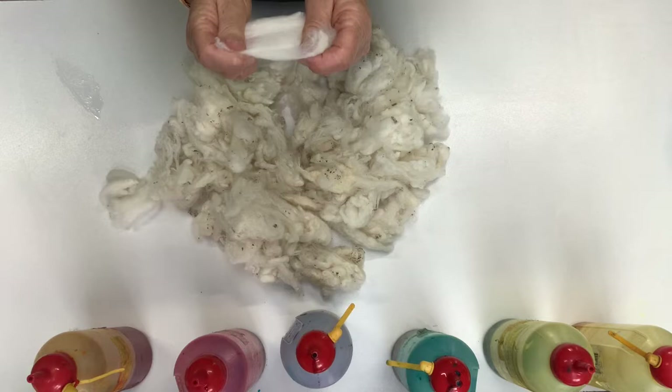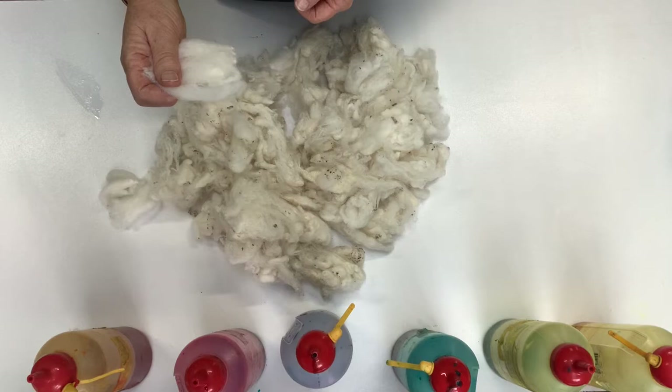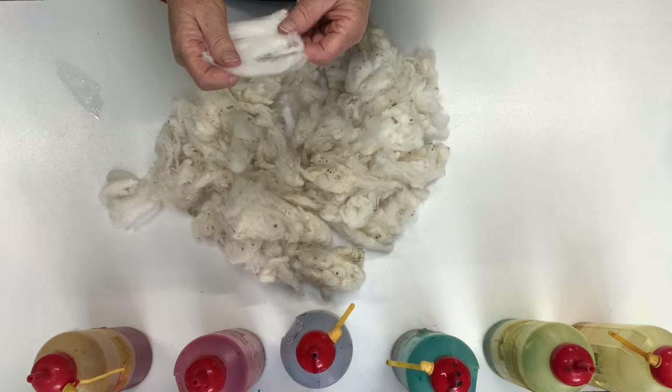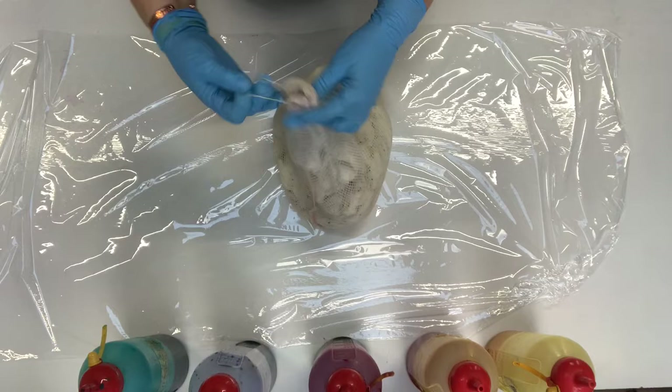I soak it in water with a little bit of citric acid or vinegar just to make sure it's got plenty of acid in it to set the dyes. I also use a little bit of detergent or fixative A, which is a surfactant, to help break the surface tension and help the dyes get in better.